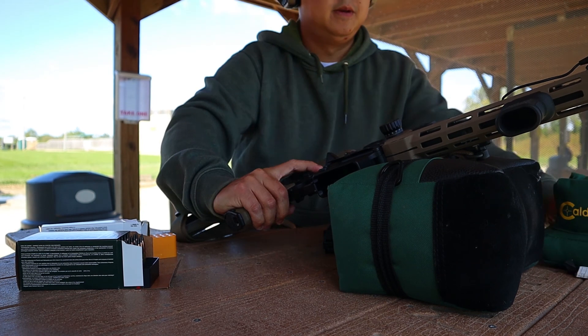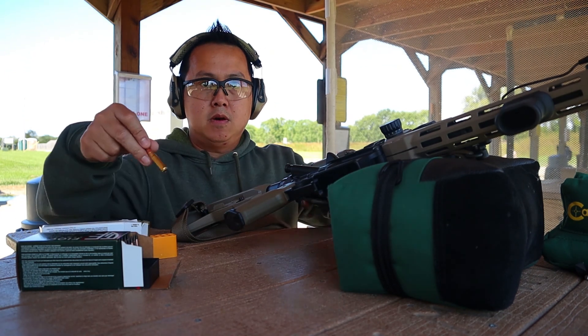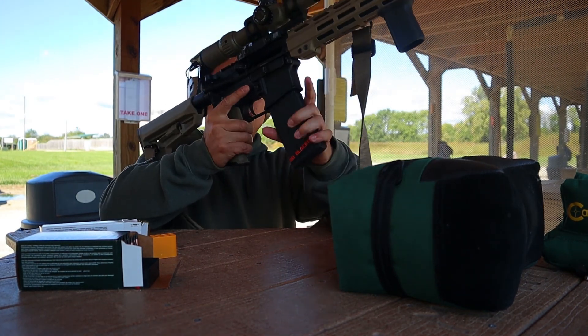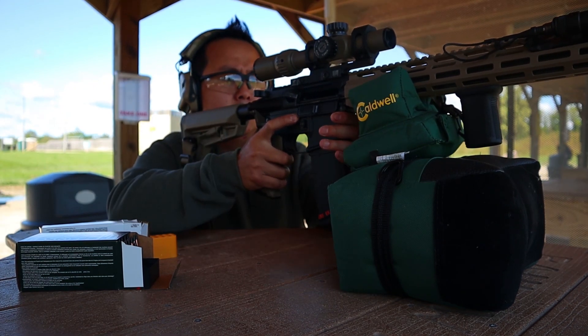All right. She looks like she's zeroed. I'm going to do another three-shot group. I'm going to call it a day just because we have more people coming. So I'm going to shoot the bottom left target, then I'll bring the target down here for you guys and we'll wrap it up.